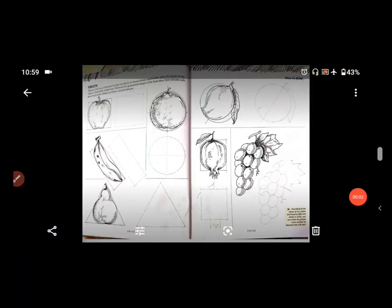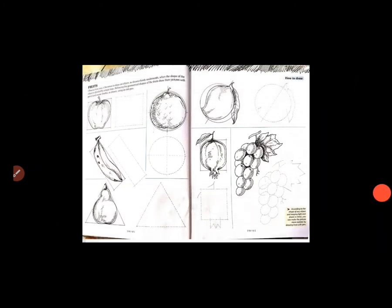Hello students, Standard 6. How are you all? I hope you all are fine. And so students, today again I am coming with a drawing subject. I hope you completed the last homework about man-made things.